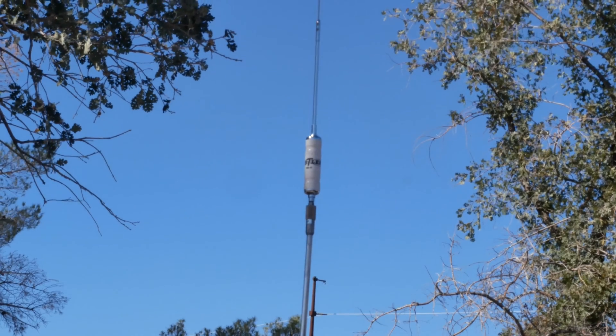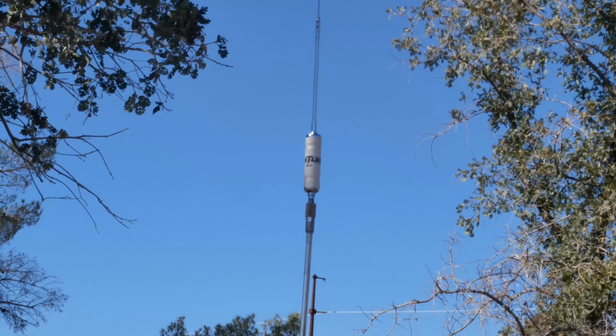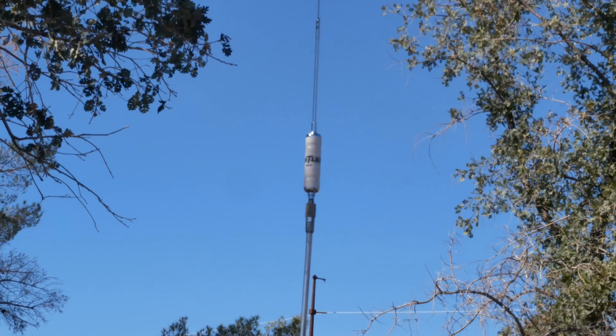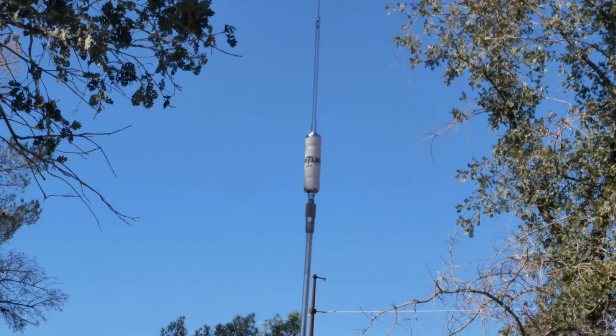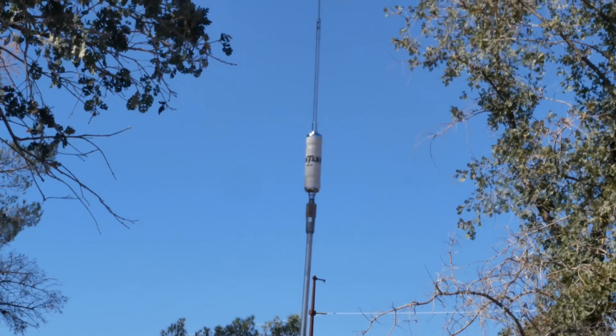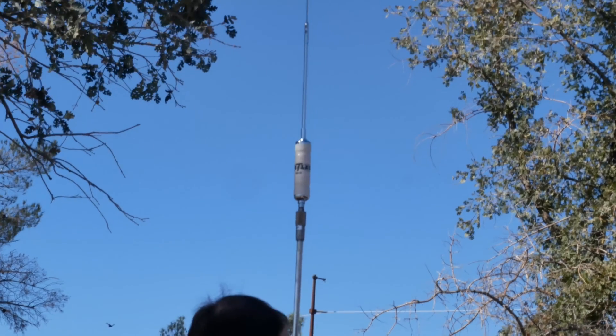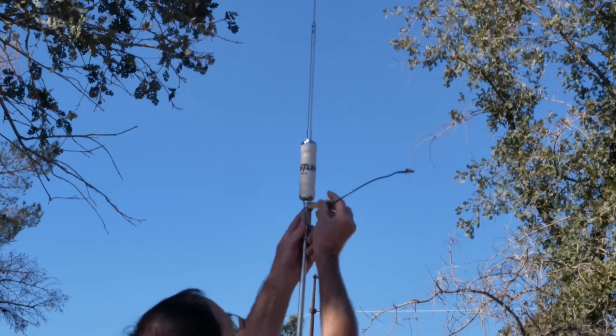The overall length of this antenna with the mount, spring, and Quick Connect is 8.5 feet. Those of you that play on 10 meters, that should be ringing bells right now, because 8.5 feet is approximately a quarter wavelength on 10 meters. So I was wondering: could I jump out the resonator with a piece of wire and make this antenna work on 10 meters?